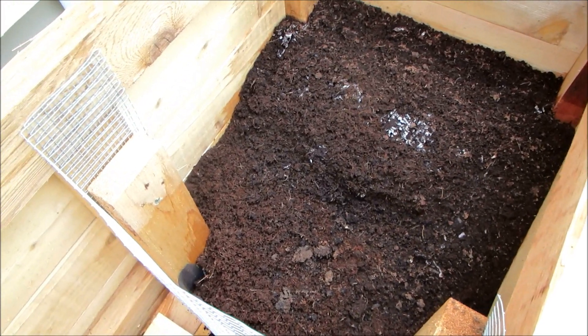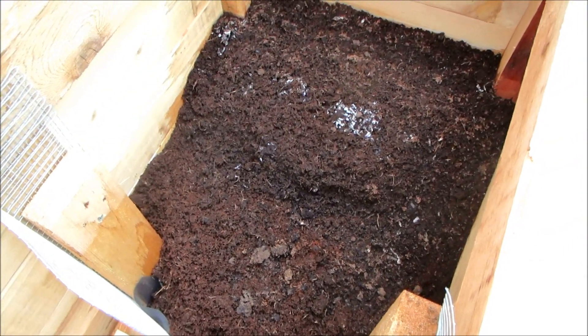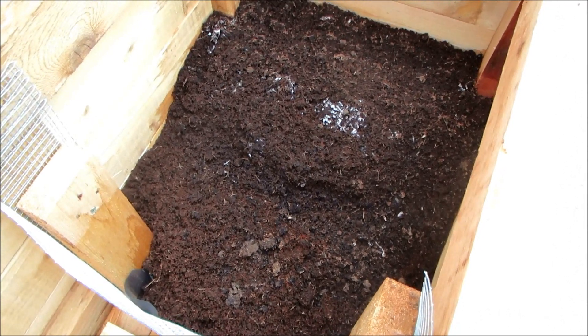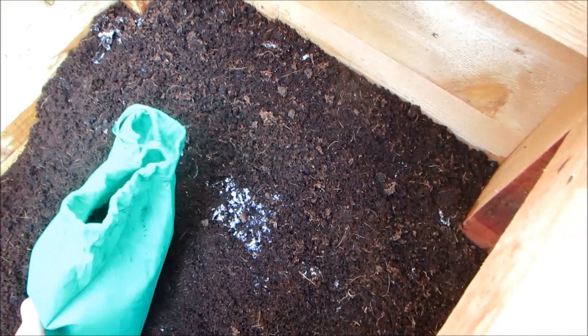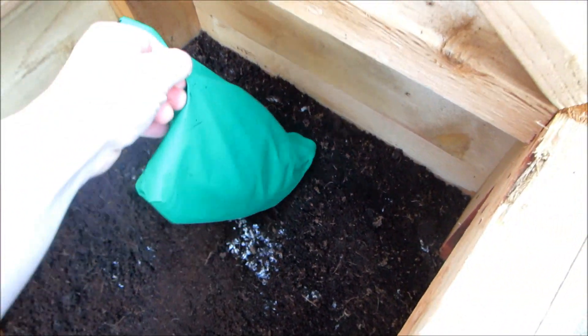I know it seems like a lot but I'm about to add 2,000 more worms to the bin. So I'm going to add another 2,000 worms here — these are all red wigglers.